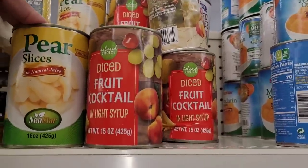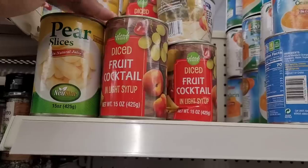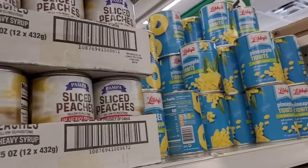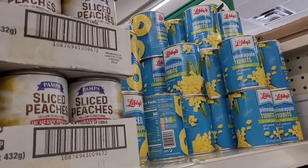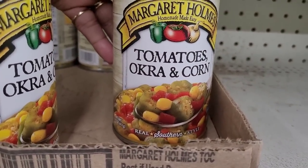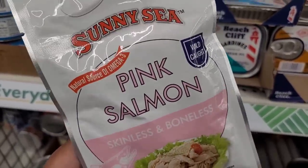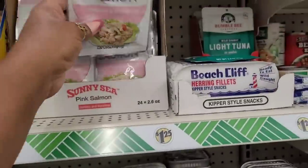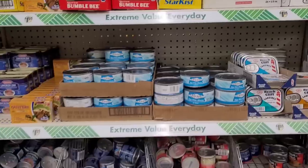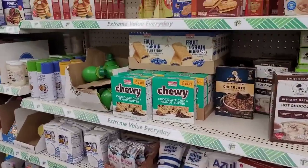Over here in the food section, they have some pear slices in natural juice, diced fruit cocktail, some mandarin oranges, some sliced peaches, pineapple tidbits. This sounds good right here — tomatoes, okra, and corn. Sunny Sea pink salmon, skinless and boneless, wild caught. That's all your little canned foods. Breakfast items.